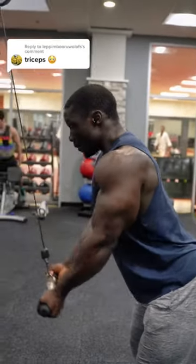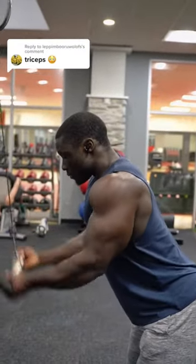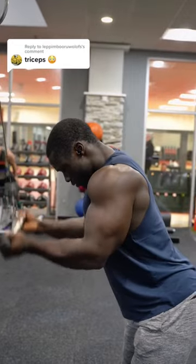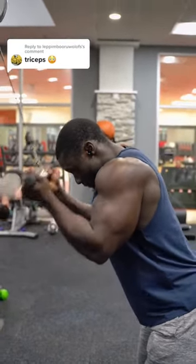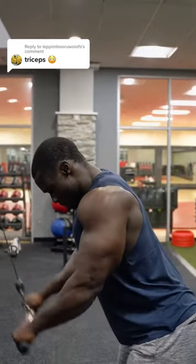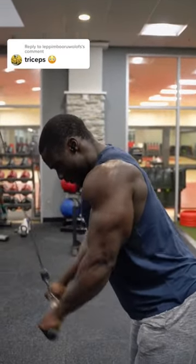To get triceps, this is one of the exercises that I have done. When you have a tricep pushdown, you can do what you want to do. You can do it with 8 or 15 reps.